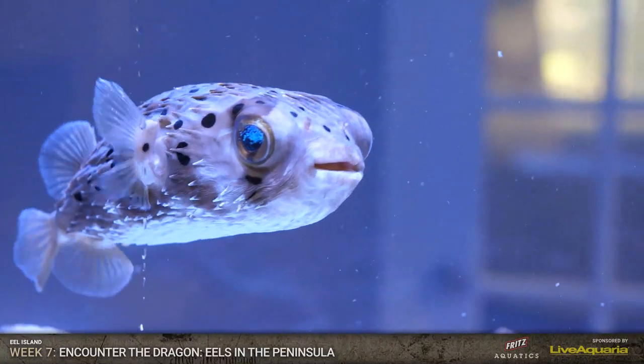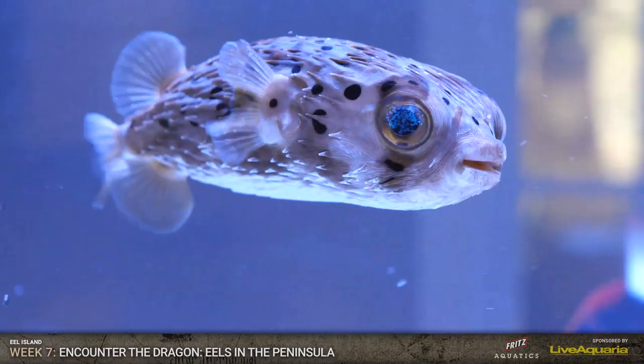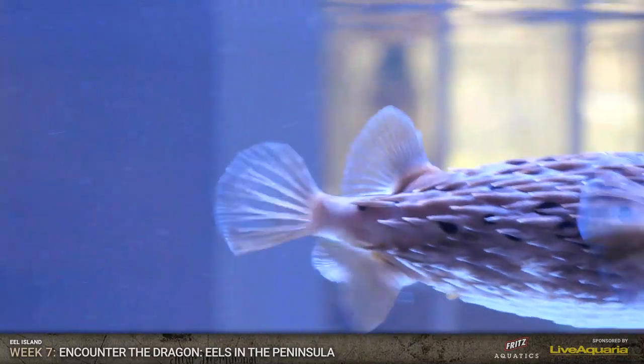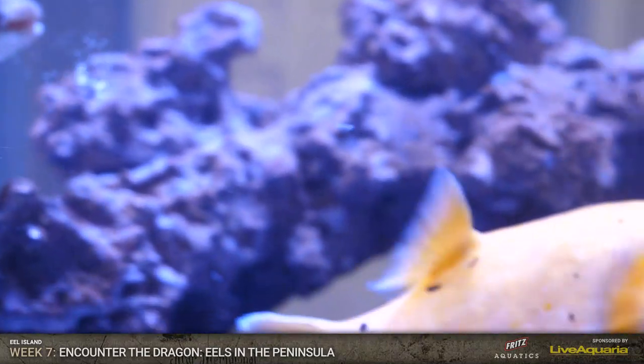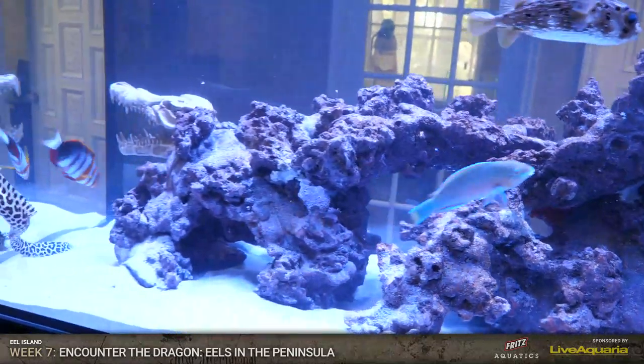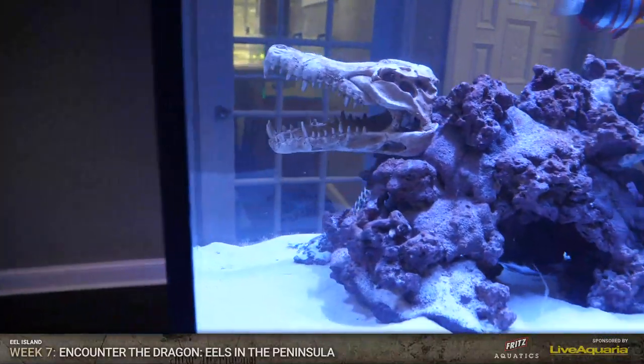Look how beautiful that porcupine puffer is - I mean, it's gorgeous. Everyone is super happy. I'm going to get that honeycomb another silverside or two and make sure he is super full because he is a little crazy. But he's gorgeous. Eel Island is officially Eel Island!